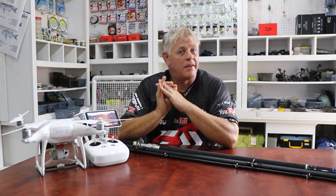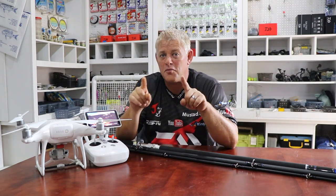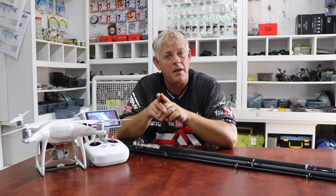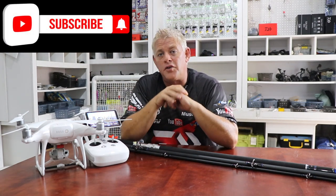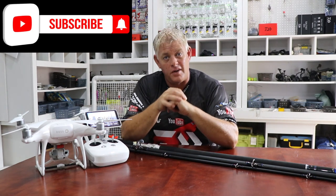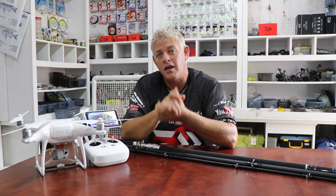Good morning everybody and thank you for watching ASFN Fishing. I also want to thank everybody for supporting us by subscribing, and remember if you've subscribed and you press that little bell button you'll get a notification every time we put up a new video. All your suggestions are welcome and your comments — we thank you for that.